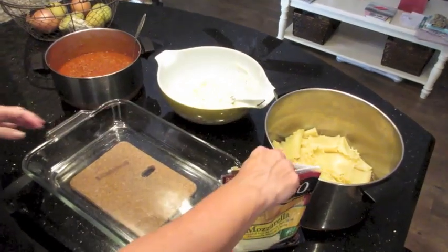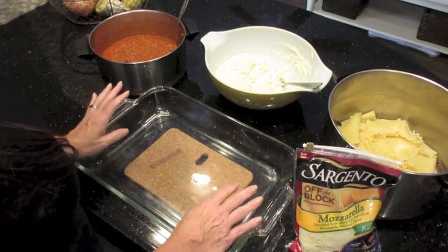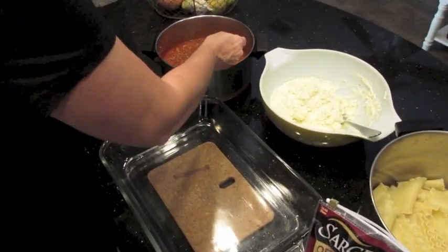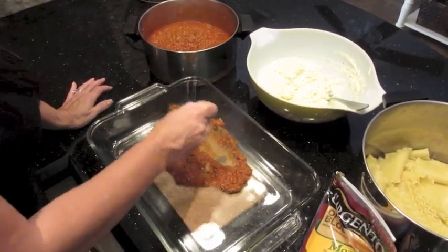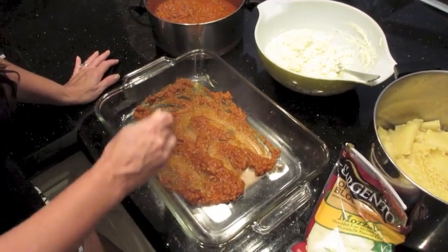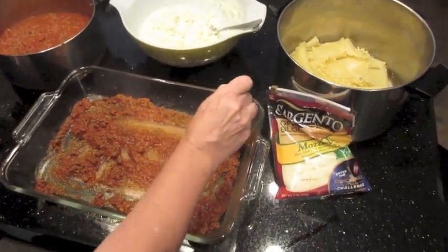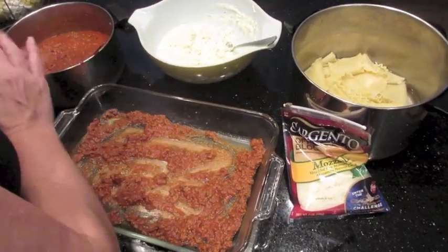We are ready to assemble the lasagna. I have my sauce, cheese mixture, noodles, shredded cheese, and my pan — it may be a little big but I think we'll make it work. I always found this strange, but you're supposed to put sauce first, not the pasta layer first, because it will stick. So you coat the bottom of the pan with sauce, getting it all the way to the edges so the noodles don't stick.